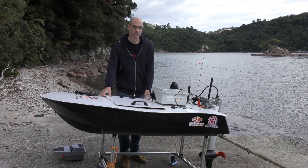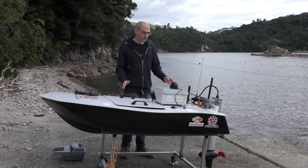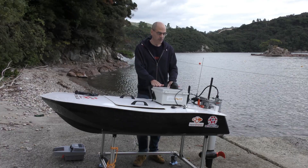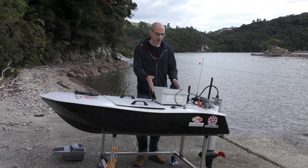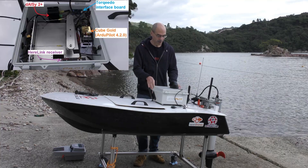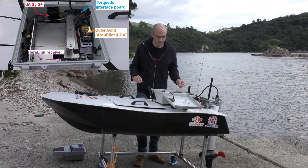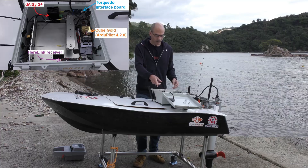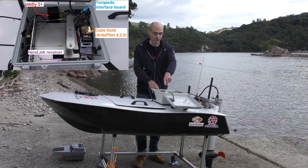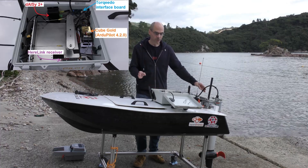The range depends a lot upon the speed of the vehicle. Some other things on this boat: we've got the flight controller and the steering mechanism inside this waterproof box here. There's a Cube Gold in there. We've also got the interface board — an RS-485 to serial interface board which allows the autopilot to talk to the motor or the Torquedo battery.